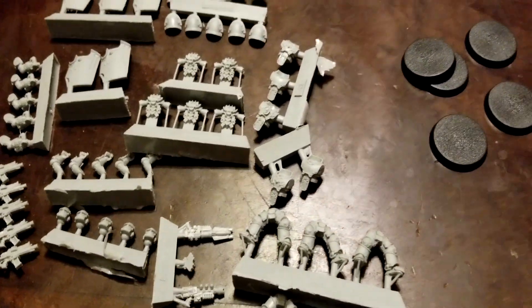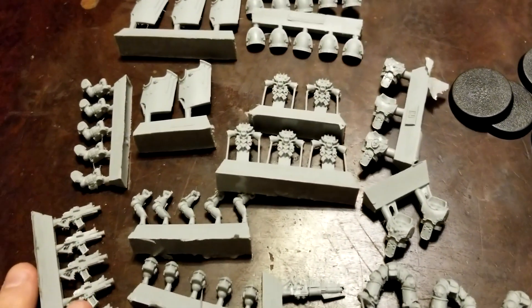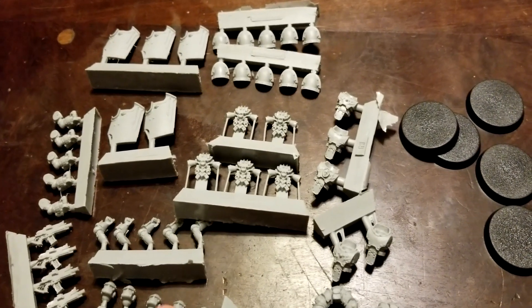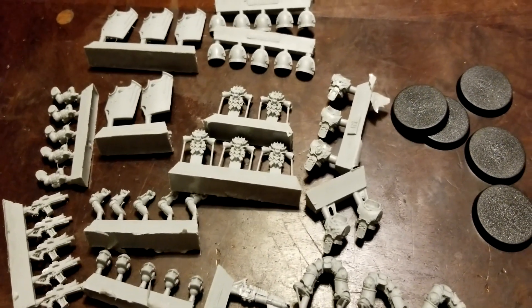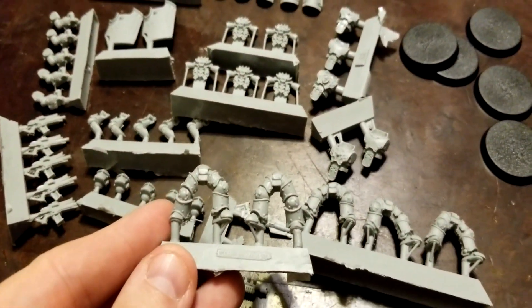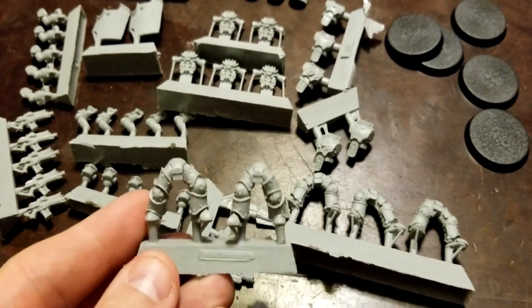Alright guys, we're back and we got everything opened up here for you. We get our bases of course and then our assortment of sprues — there's a fair bit here for what it is. These come in groups of five, and I think 10-man is the minimum on the Breachers, with the option to go up to 20. Keep that in mind if you're trying to put an actual squad together, because one box really isn't going to cut it.